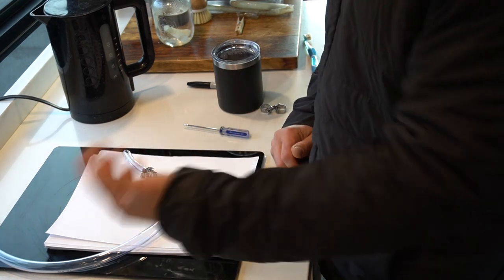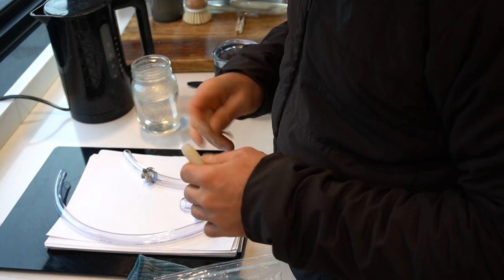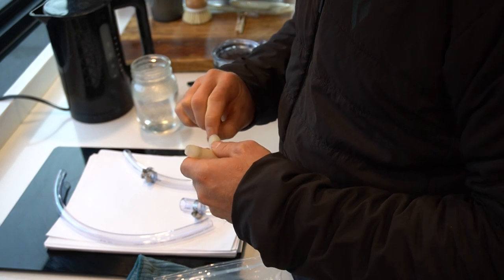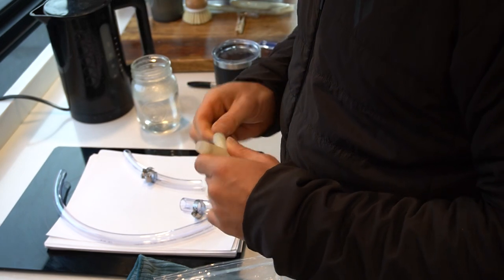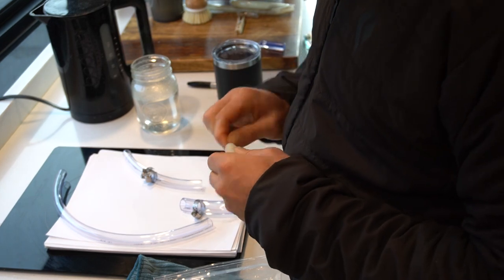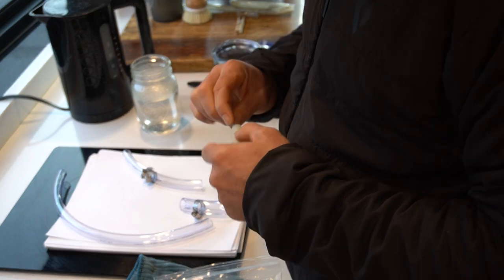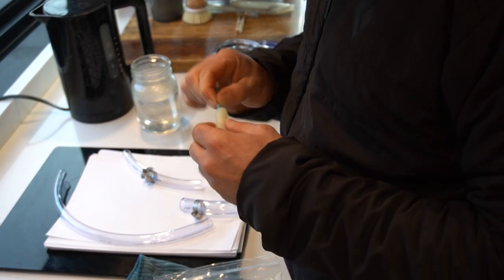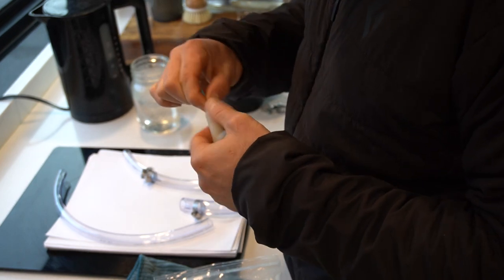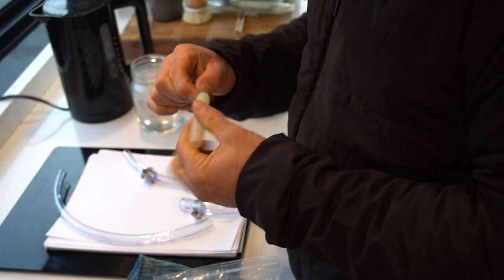I scrubbed the T-joint on the outside but can't seem to get the extra color off. This is a cheap part I could replace, but after cleaning it I feel pretty good about it. I'll give it a clean and maybe double-dip it with some boiling water just to make sure, because the color seems stained and the outside has been abrasively scrubbed.